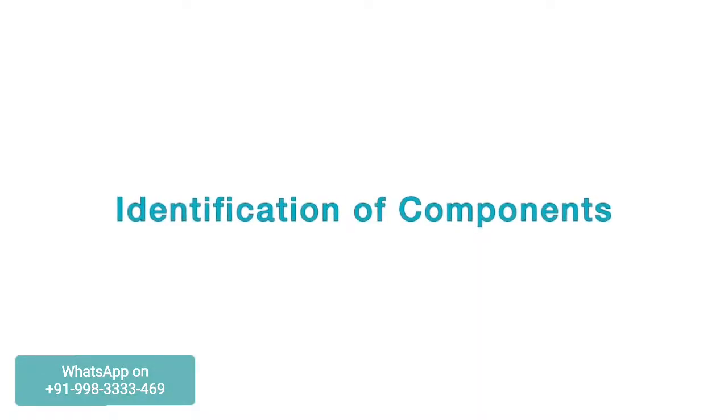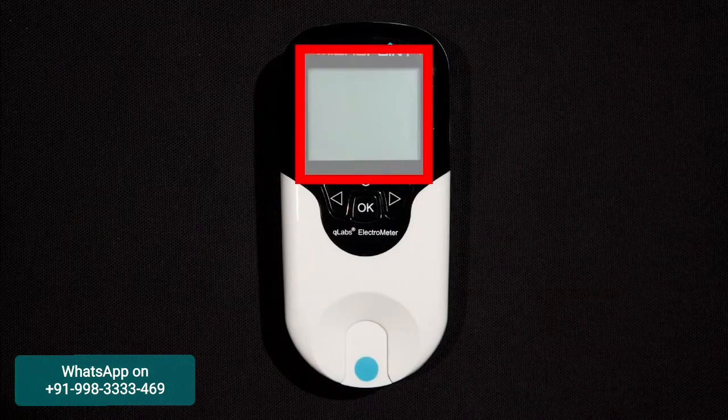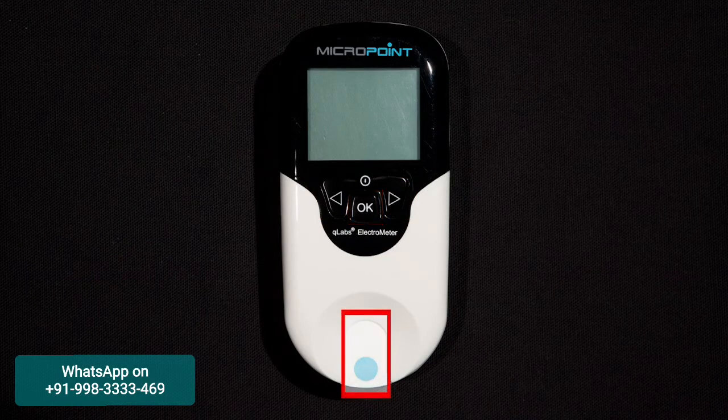Let's begin by identifying a few components on the Q-Labs Electrometer. In the front, we have an LCD screen, the power button, the left and right arrows, the OK button, and the test strip guide where the test strip will be inserted during testing.